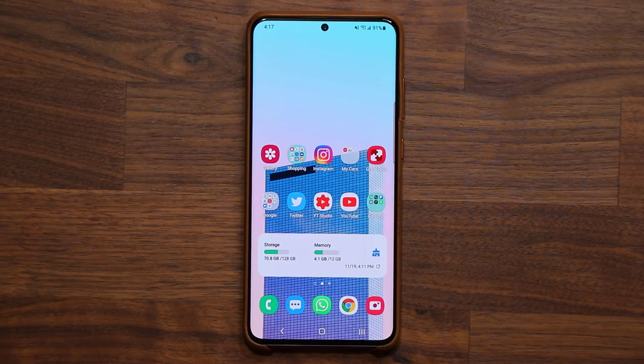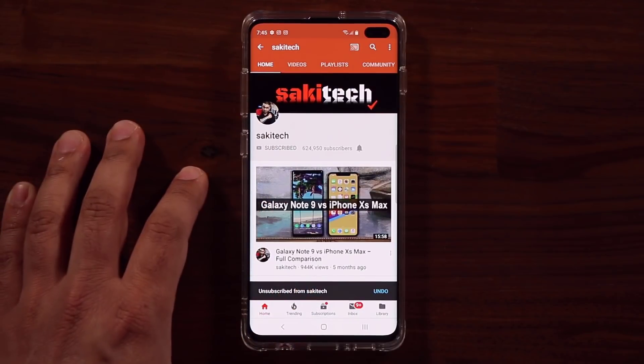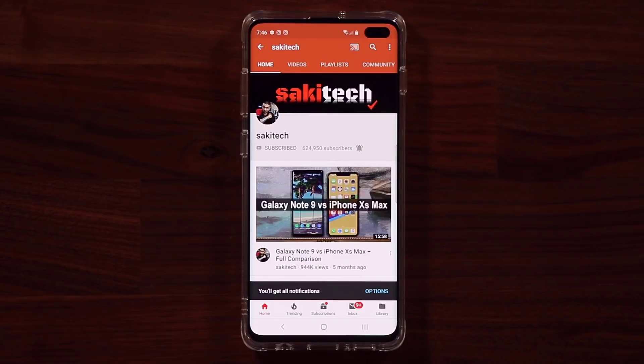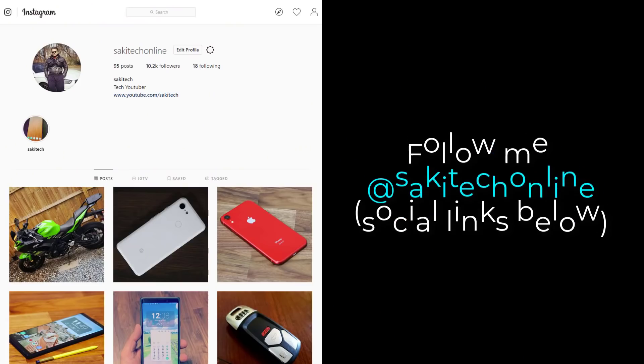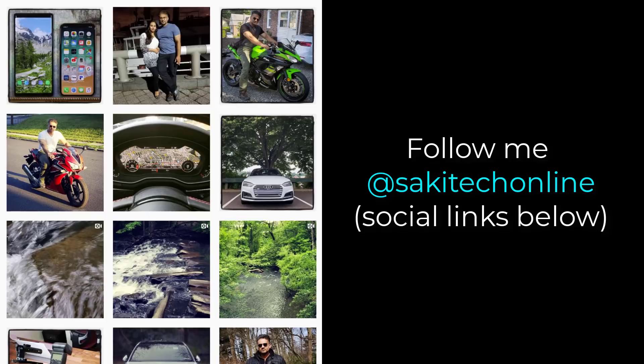Any questions, comments, or concerns, drop them down below. For now, have a fantastic day. If you found this video useful, make sure to subscribe to Sok E-Tech by clicking that button and also click the bell icon to get notified every time I upload a new video. If you use Twitter, Instagram, or Facebook, you can follow me at Socky Tech Online for the latest updates as well.